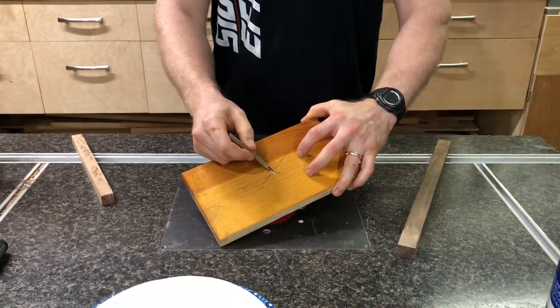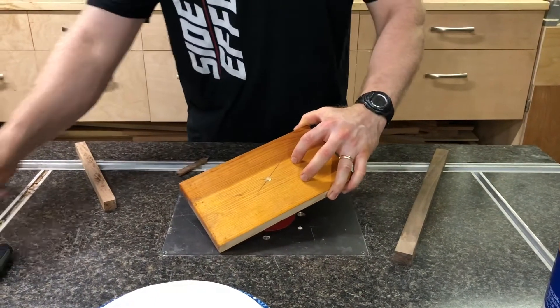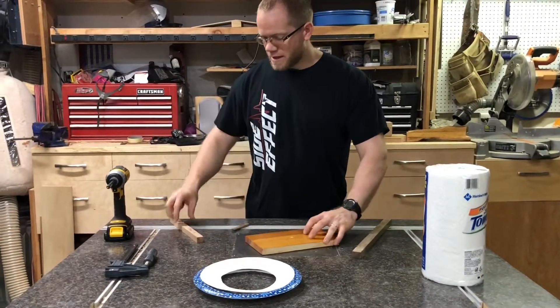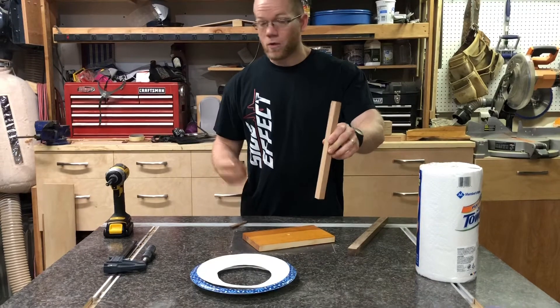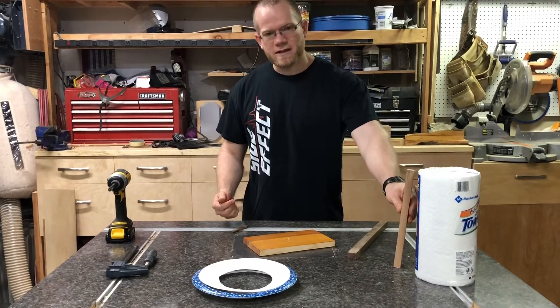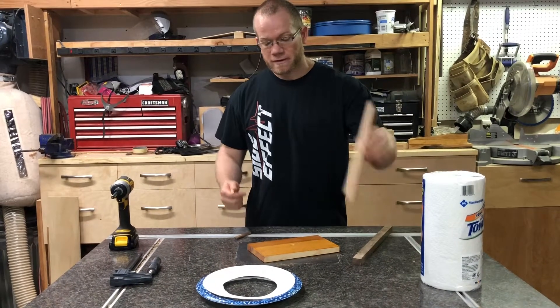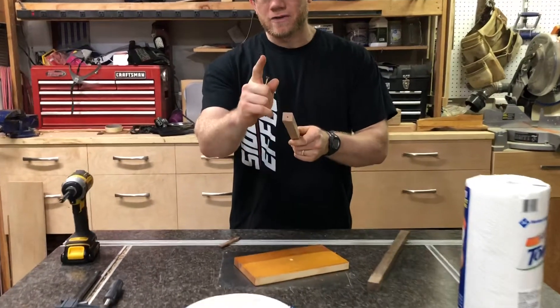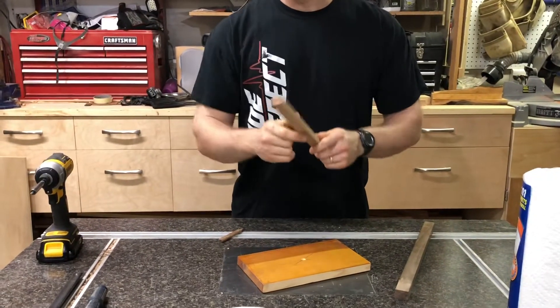Then you'll drill your hole — you can see I've countersunk it so that you can put the one screw necessary into that hole and mount it to a stick or a dowel rod that's about the size of your paper towel holder. We're also going to need to drill a hole in the end of this and I'll show you how best to do that just in a second.